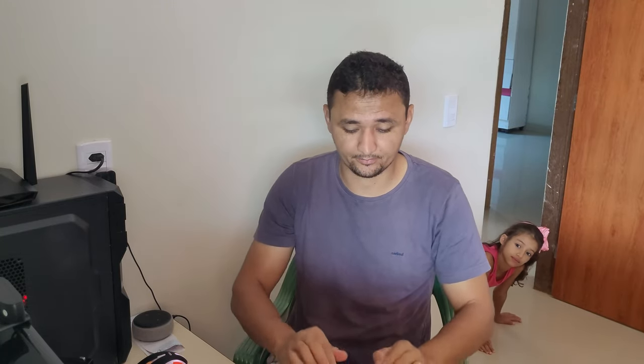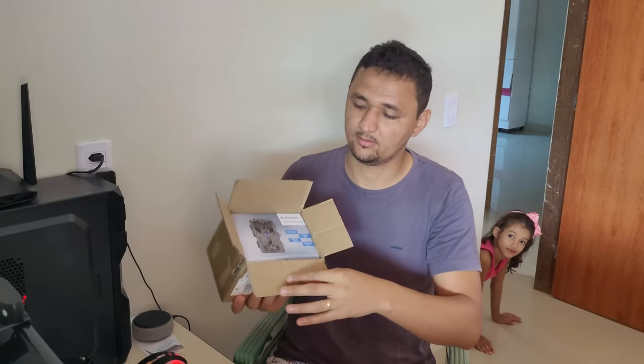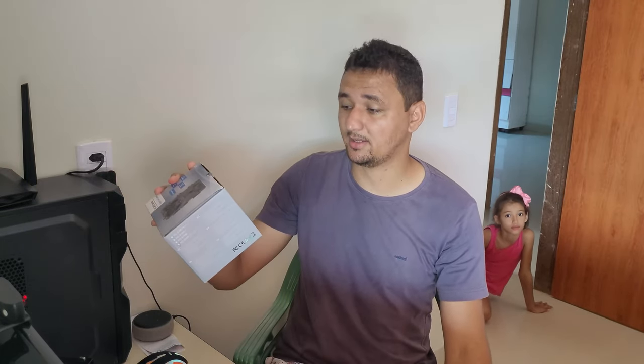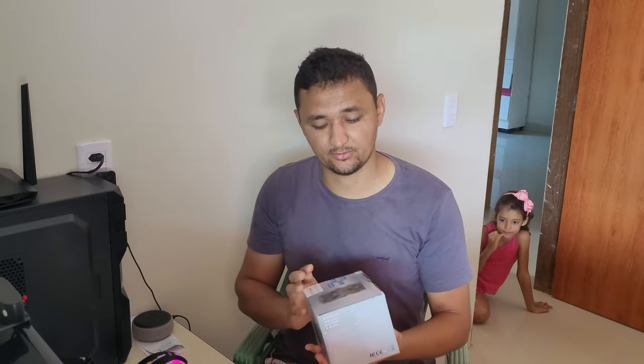A entrega, como eu falei para vocês, não demorou muito, foram 20 dias corridos até chegar no meu endereço. Outra caixa dentro, já a caixa da própria câmera. Como eu falei, é o modelo HC-810. Ela tem um ângulo de 120 graus de detecção, é à prova de água com IP66, suporta cartão de até 60 GB, e tem um timing de 0,3 segundos para a captura das fotos e acionamento dos sensores.